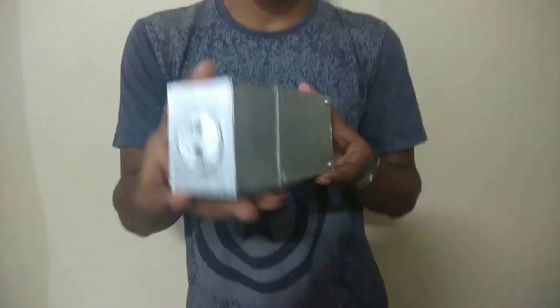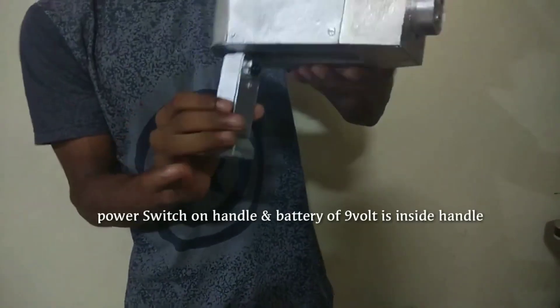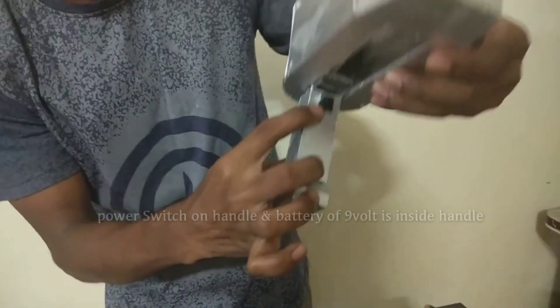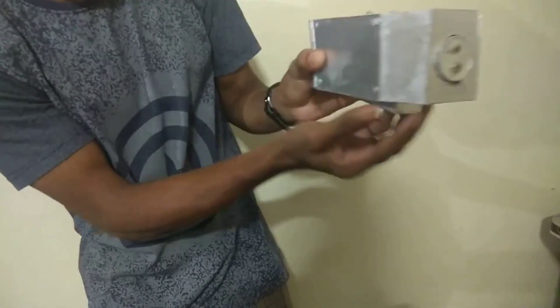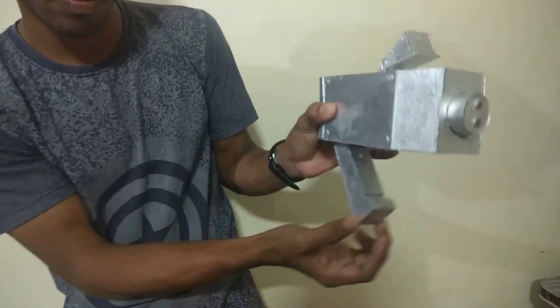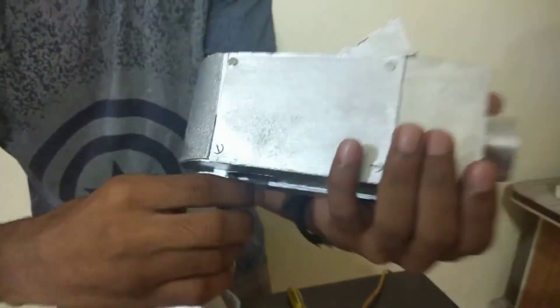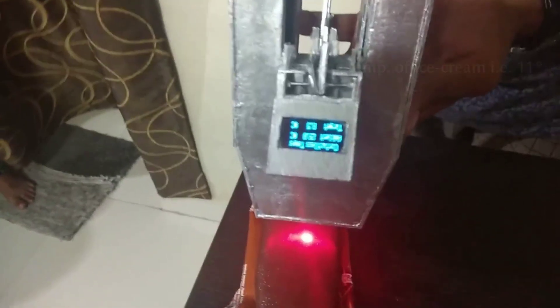Now let's see how it works. Here is the OLED display, this is the sensor, and here is the laser diode. Here is the switch for supply — it works on a single click. This is the handle. When we fold it inside the box, the display and laser sensor both come inside the box. This all happens together with the opening and closing of the handle.